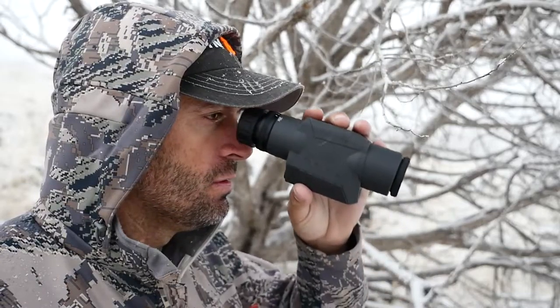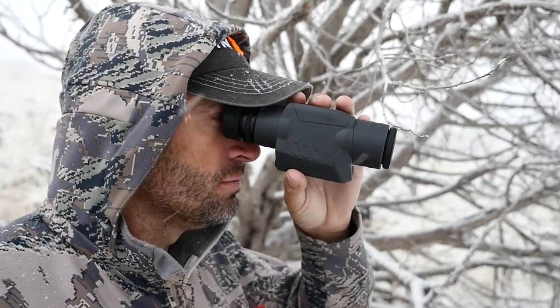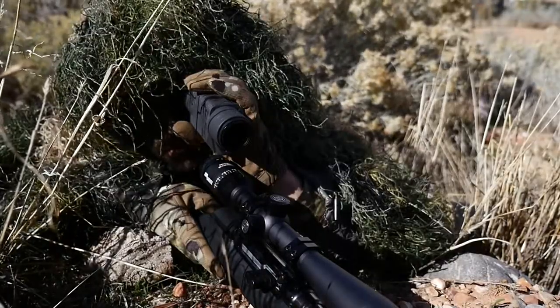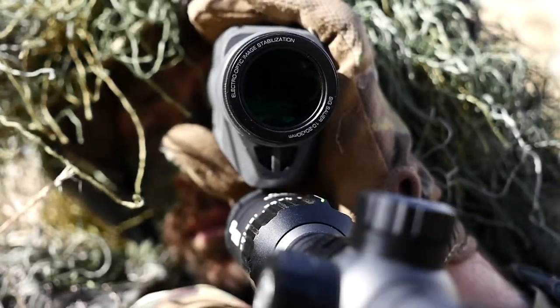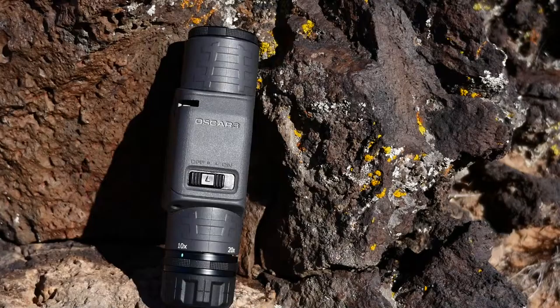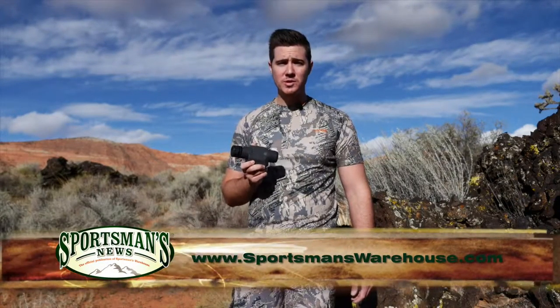So if you're looking for a lightweight option to replace your bulky, heavy spotting scope that makes you feel like a black ops operator on a reconnaissance mission, you need to check out the OSCAR 3 by Sig Sauer. Check it out at your local Sportsman's Warehouse optics counter or online at sportsmanswarehouse.com.